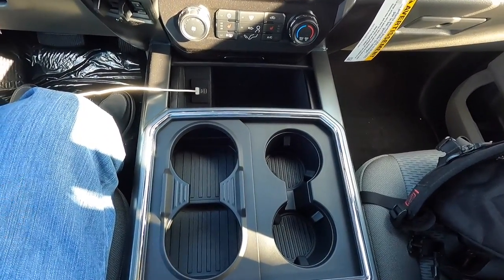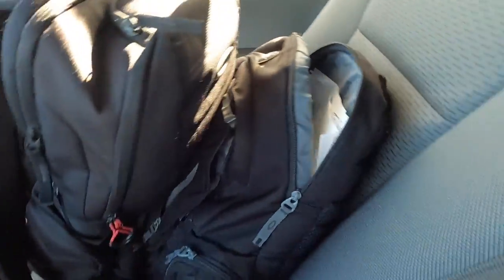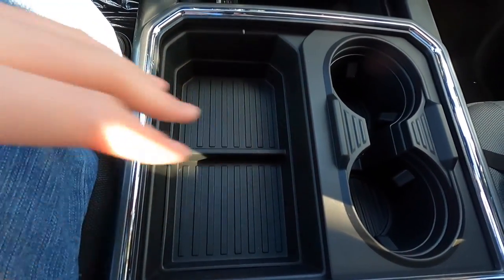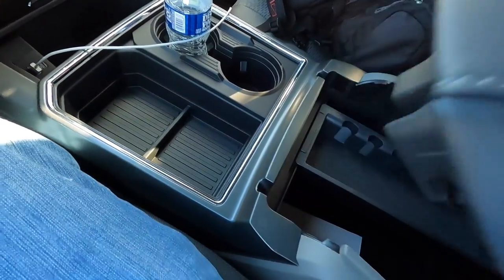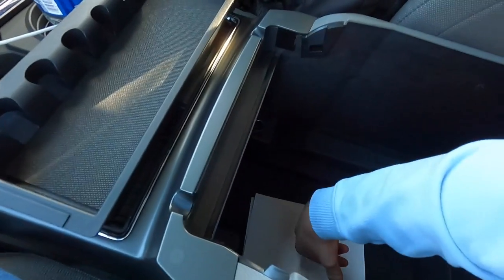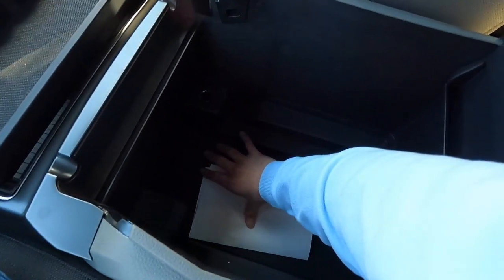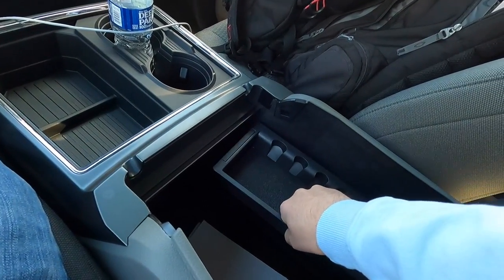If you go to McDonald's with four people, you've got more than enough cup holders — and there are also two cup holders in the rear. The center console storage is spacious; opening it up reveals a removable divider for coins or gloves, and a large cavity below. Ford has some of the biggest center console storage of any brand. There's also a 12-volt outlet inside the console for charging your phone or plugging in a radar detector.